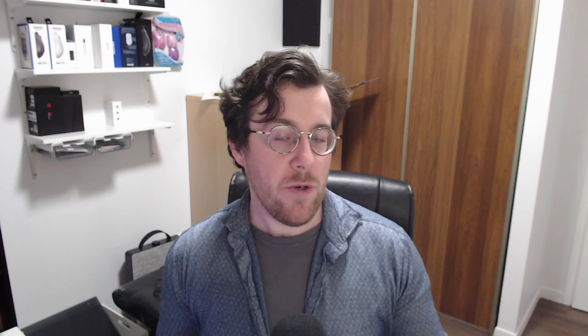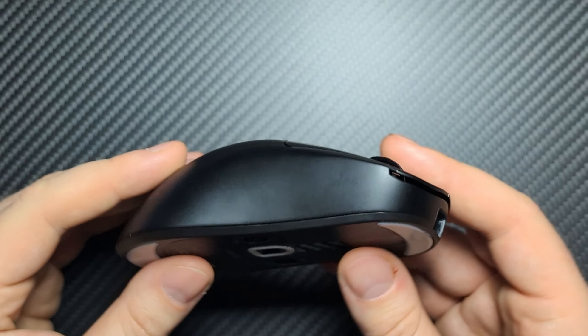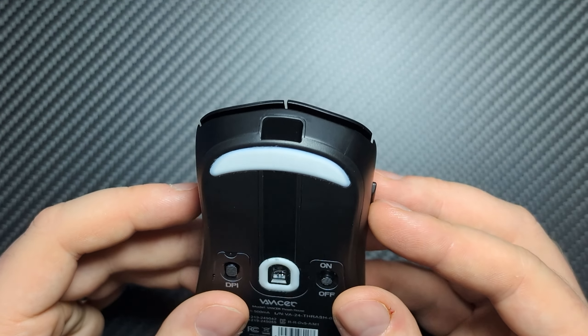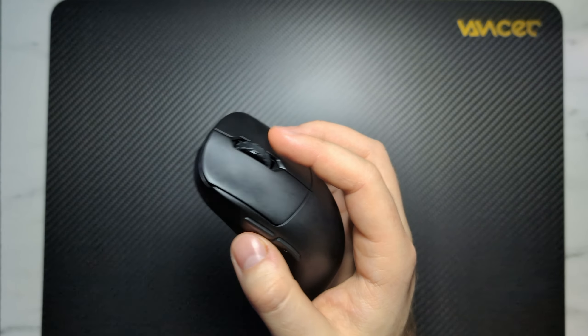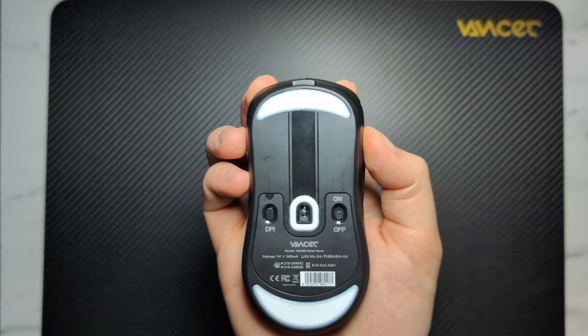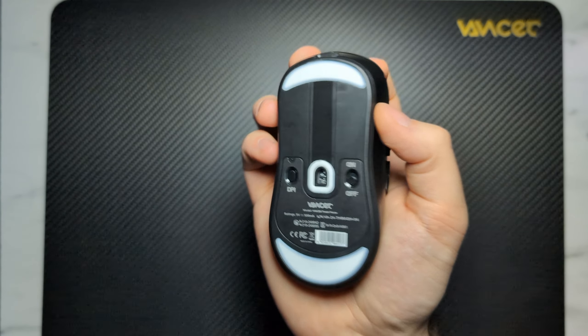The shape is what really got me interested in the Thrash, because this shape is actually very very similar to the Zowie U2. The Zowie U2 is a mouse I like the idea of, but the shape was just horribly executed and very difficult for me to use. However, the shape here on the Thrash is much much better executed — the hump is a little more pronounced, but the sides of the mouse aren't as inwardly curved, so it gives you a lot of flexibility in terms of grip style.